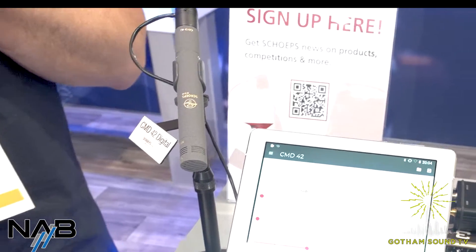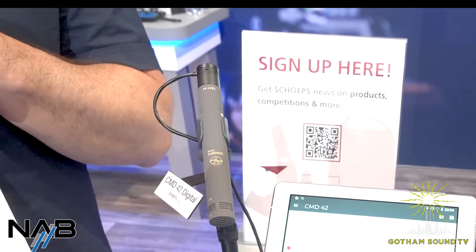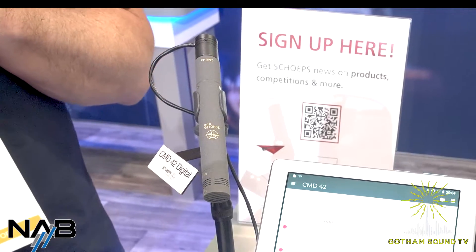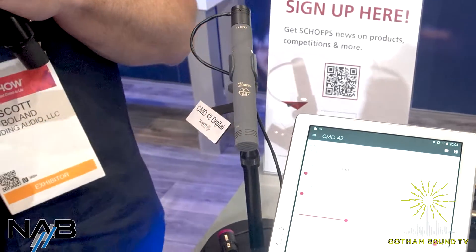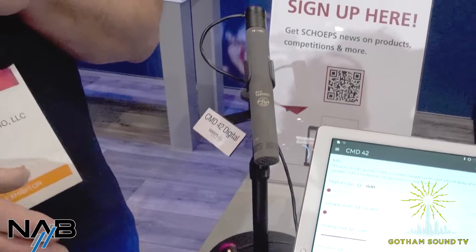The important thing to know about the CMD is it's not meant to replace analog microphones like the Colette system — not meant for that. And it's not a novelty item. It has a real distinct express purpose for adding value to production sound and sound design, being a fully digital chain from the microphone.